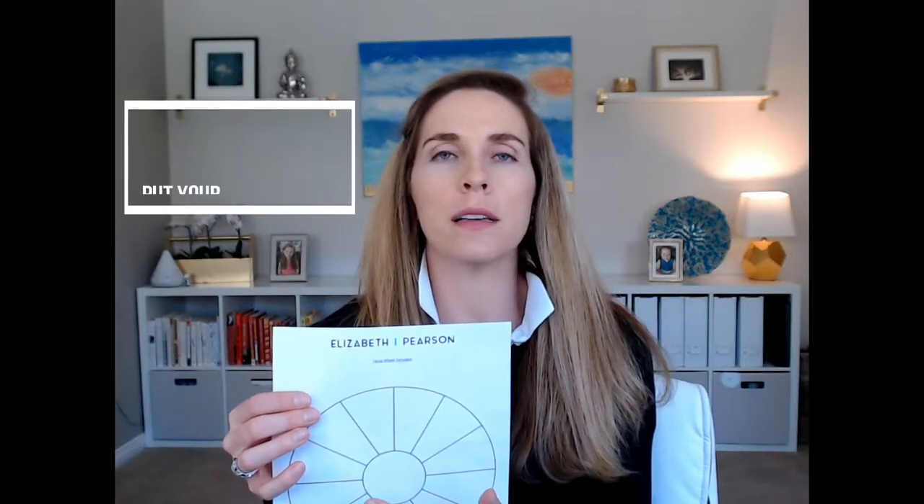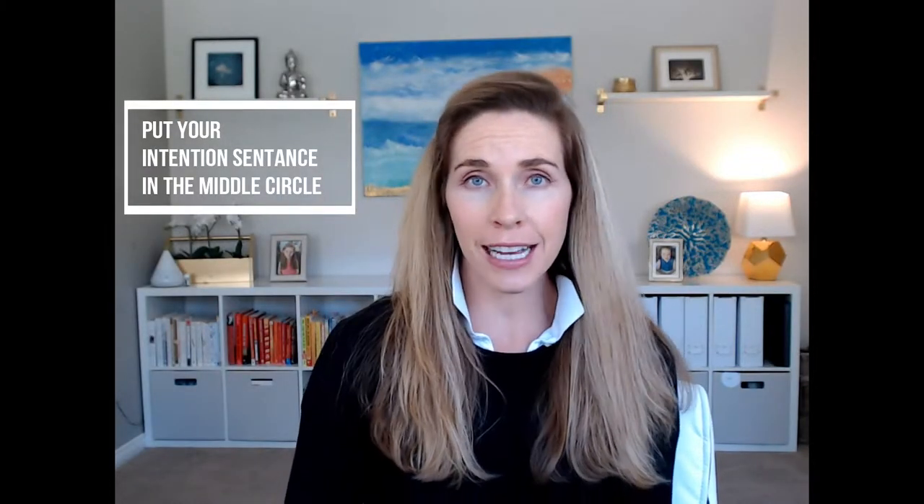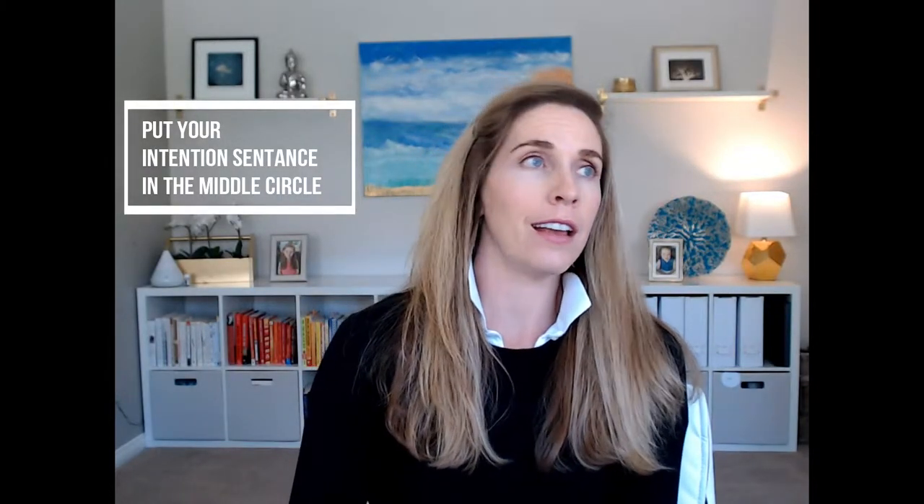What we're going to do today is start out by putting a statement of something that you want right here in this middle circle. So this could be 'I want a slender, sexy, healthy body that lets me run marathons' — I'm not running any marathons, but if anybody out there does, feel free to write it in here. Then what we're going to do is write statements that we believe that coincide with getting us to this point.